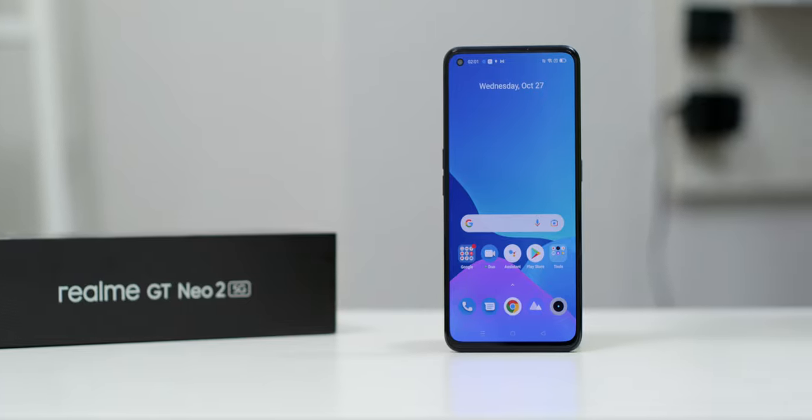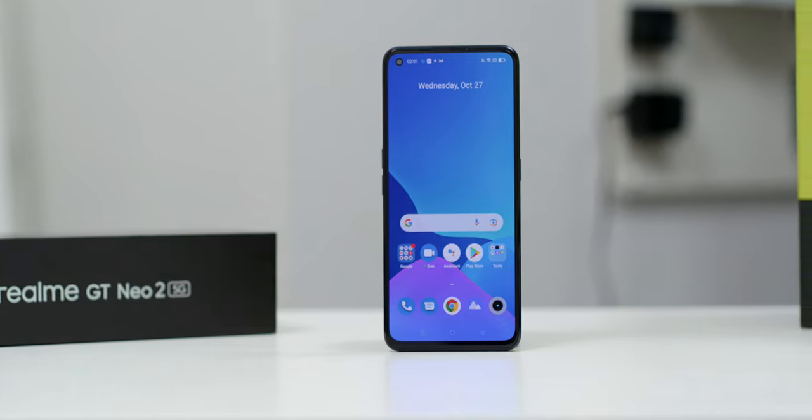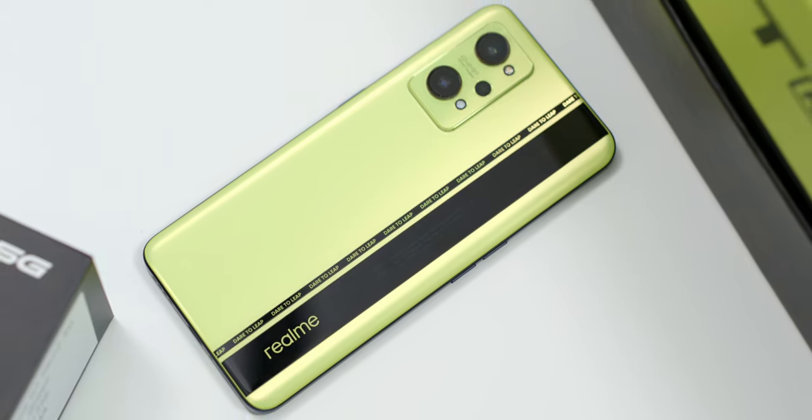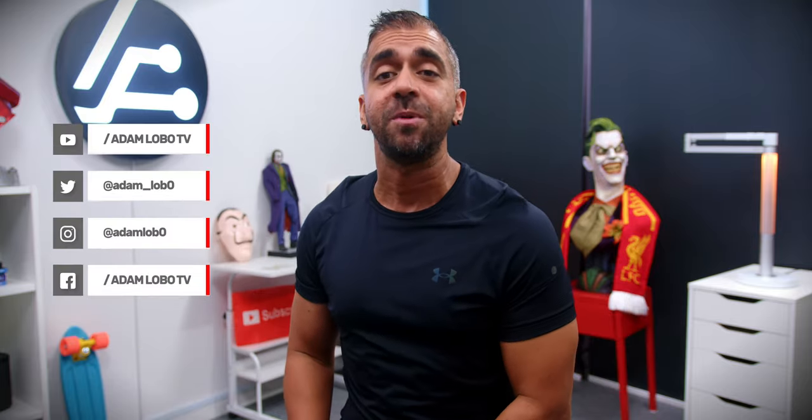As of the recording of this video, there is no official price for the phone announced yet here in Malaysia, so stay tuned — I will either update at the pinned comment below or let you know during my full video review. Do let me know what you'd specifically like to know about the Realme GT Neo 2 in the comments below, and I will either reply directly or answer during my full review. Thank you so much for watching — hope you enjoyed my quick first impressions and unboxing. My name is Adam Lobo and I will see you in my next video.